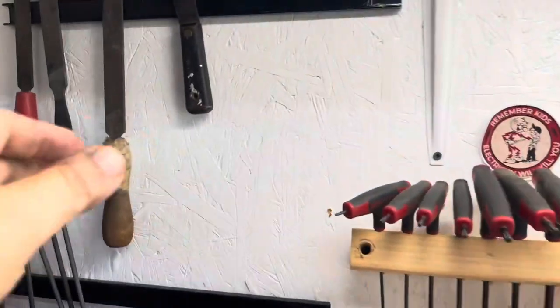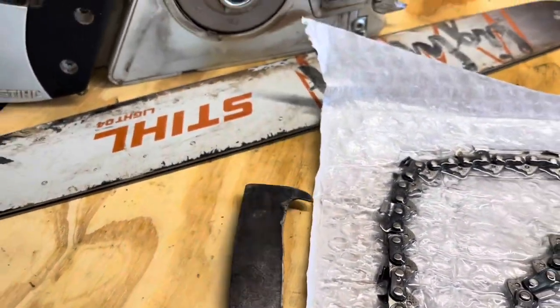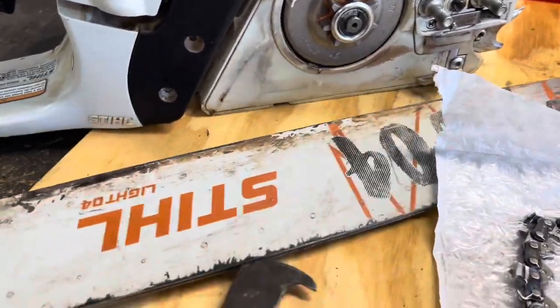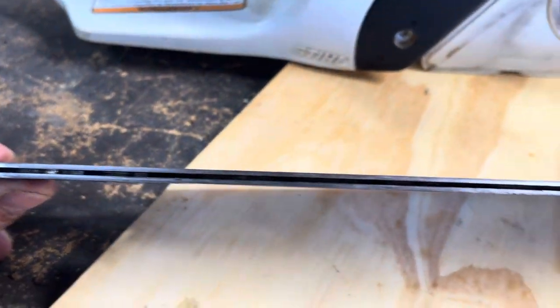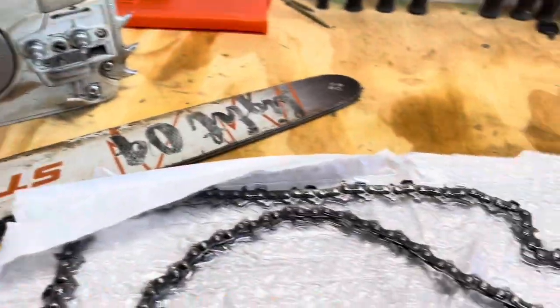I'm going to take my chainsaw bar cleaner that I made from a putty knife and drag all the schmutz out of this groove here, then put a little oil down in that groove, put this back together and we'll be all set.